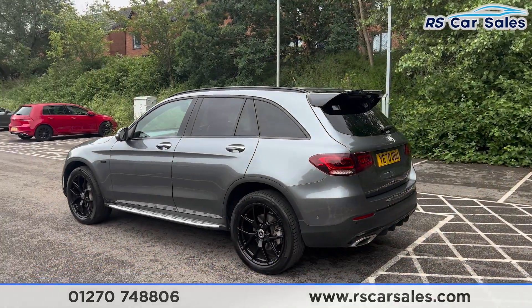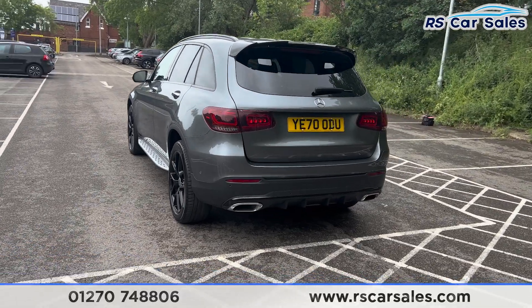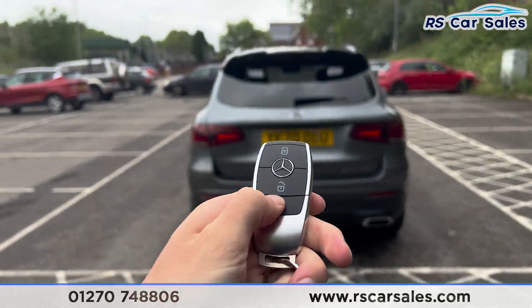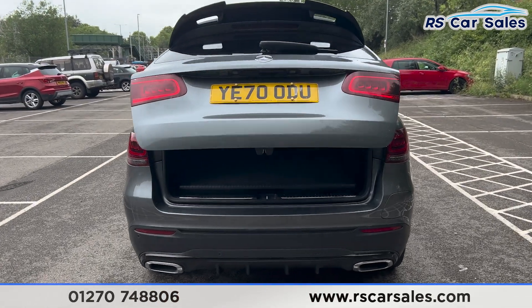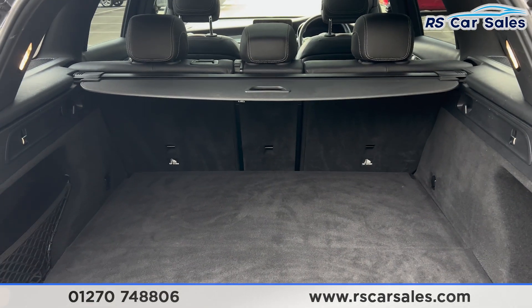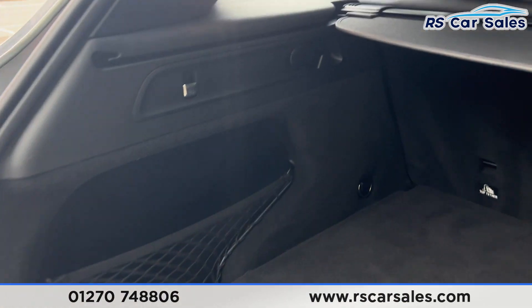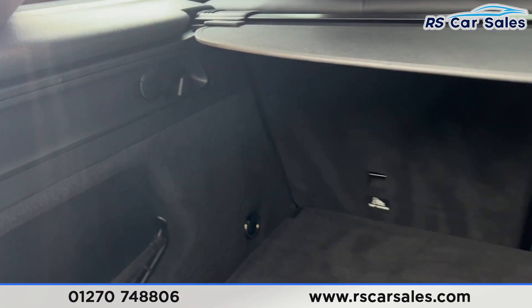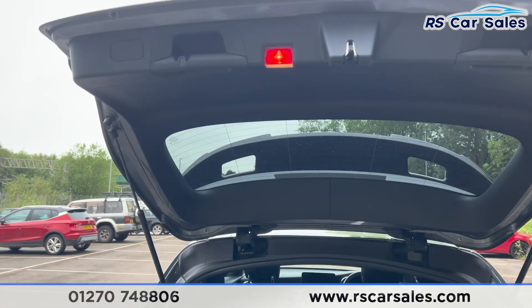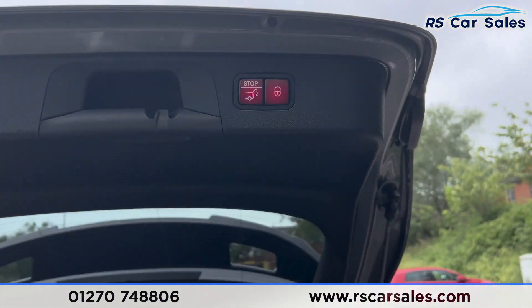We do have front and rear parking sensors with 360-degree cameras and a visual display inside. There's the rear diffuser at the back along with the power-operated tailgate — press the button on the remote and it opens like so. Inside you can see we have plenty of space, a passenger shelf at the top, a storage net on the left-hand side along with a 12-volt connectivity point, and hooks on either side.